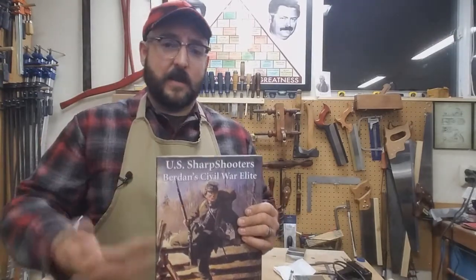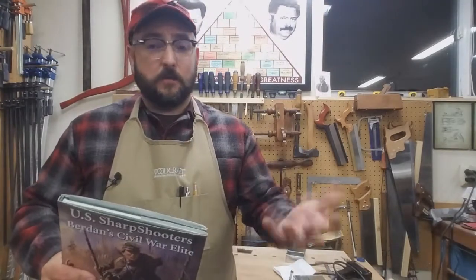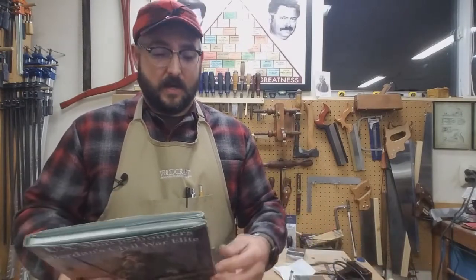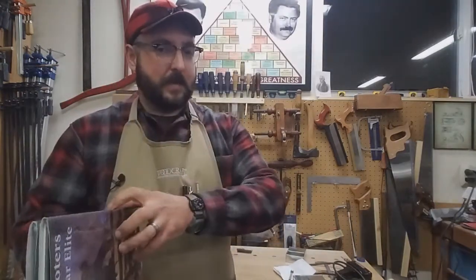It has all kinds of target rifles. It goes into detail about the Colt Revolving Rifle we get a lot of questions about — uniforms, gear, flags, battles, battle honors, competitions — everything in here is probably going to answer your questions.